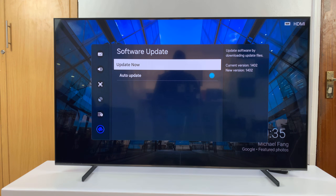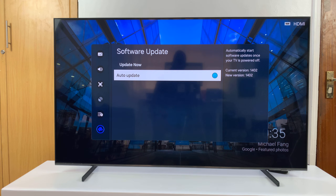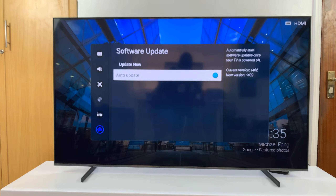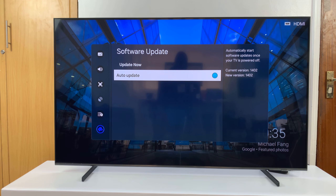Alternatively, on that Software Update page, you can always go down and enable automatic updates. This is a button to disable and enable. When that little dot is filled like that, it means automatic updates are enabled. That means your TV will automatically check for updates, and the next time you restart your TV, it's going to install those updates.